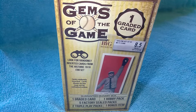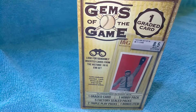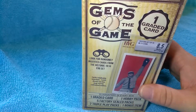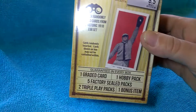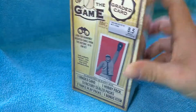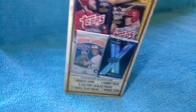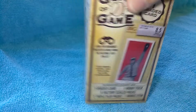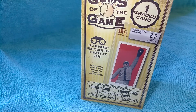Hello YouTube, it's me Supervisor Turkey, back for another unboxing. Today we have this - I've never purchased this product before, I've only seen similar things online. I saw it at Walmart and figured, you know what, for about $19-20 dollars, I'll give it a try. It's called Gems of the Game. It comes with one graded card, one hobby pack, five factory sealed packs, two triple play packs, and one bonus item. I've been wanting to get something like this - it'd be really cool to get a really nice hit.